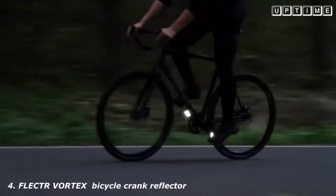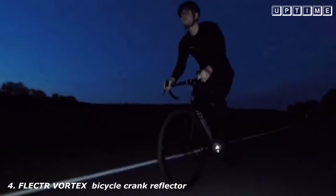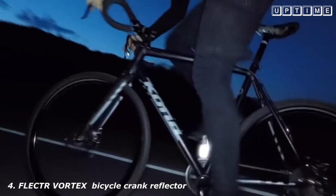Flector Vortex helps you master every dangerous situation in the dark, reflecting the light back to its source, making you visible with a stunning glow all around — no compromise.